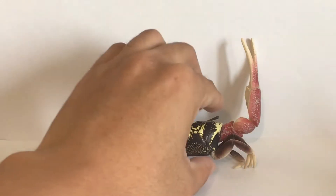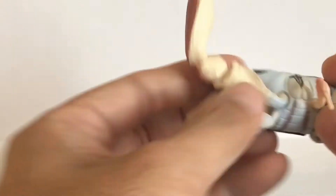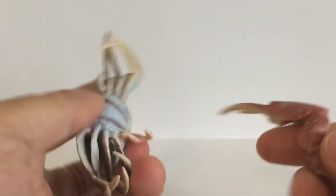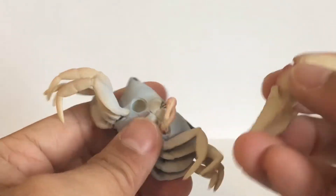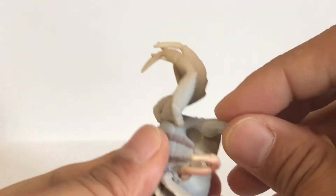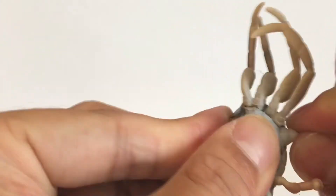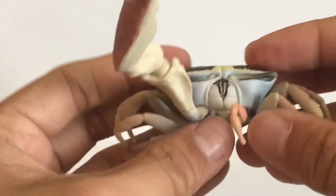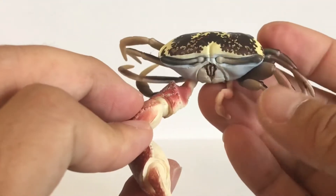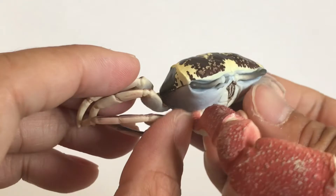The first figure we're going to look at is the fiddler crab. This figure comes in two pieces, and you can attach the claw just by plugging the end into the hole with a little pressure — and there you go.